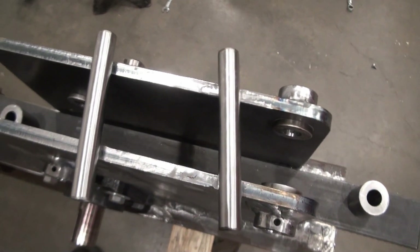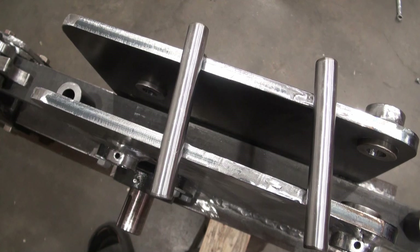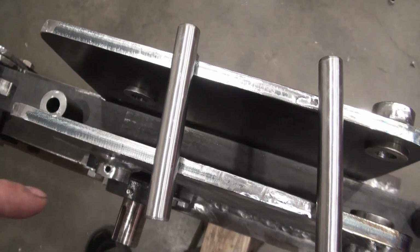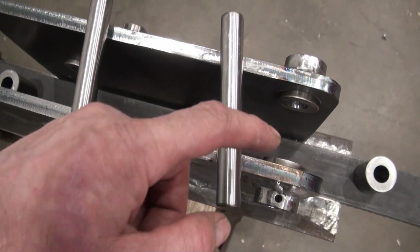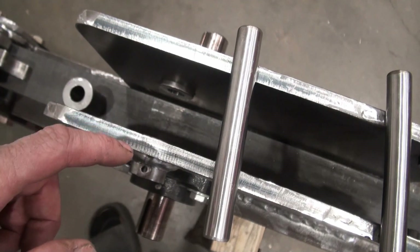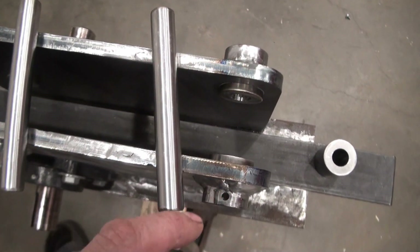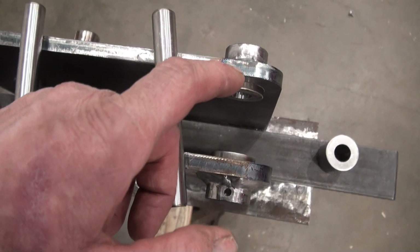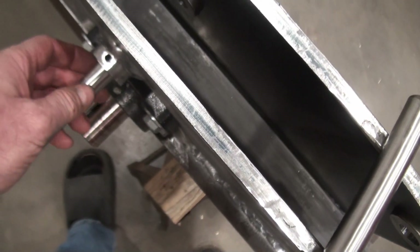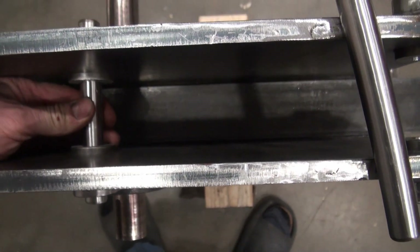I was somewhat concerned about welding these in place, thinking they could possibly get pulled out of position because of the welding process, which would make alignment of the pins possibly difficult. However, it worked out in the end. The alignment is better on this side than that side, but it'll be okay. This area here is where the rack engagement mechanism is supposed to go. Here's the pin going in this side — I did some clearancing and it seems to be a nice fit.